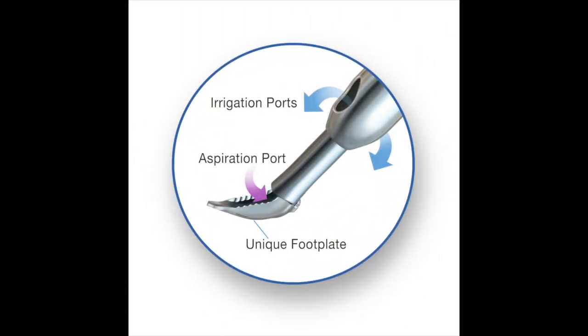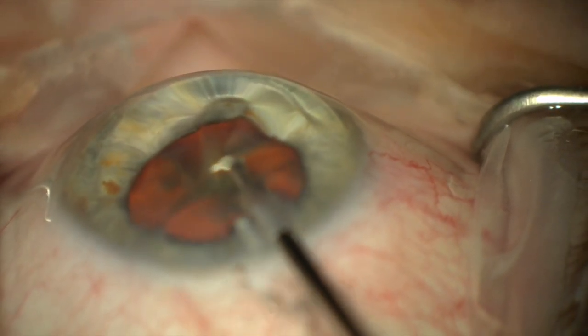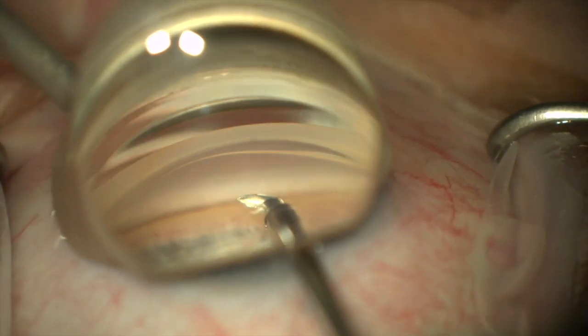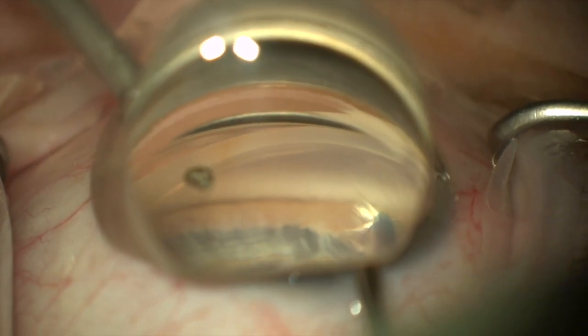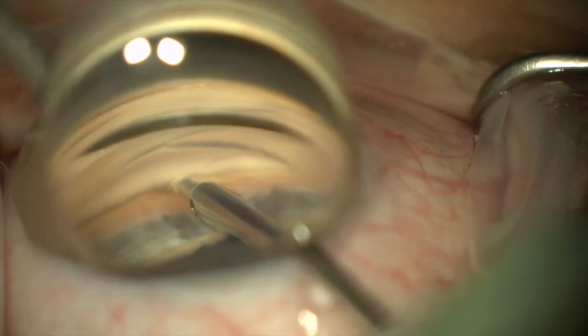Moving on to Trab-X Plus — this has an added feature of irrigation and aspiration. The continuous irrigation allows for perfect chamber stability. This is great for folks who are learning angle surgery, as you don't have to worry about the loss of viscoelastic. This stability also reduces blood reflux, so it's better for your view and better for the patient in their post-operative recovery.